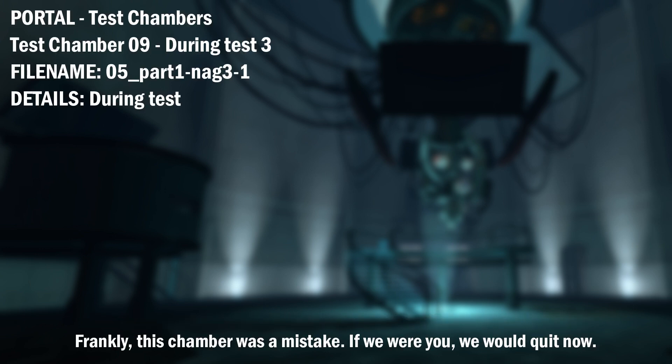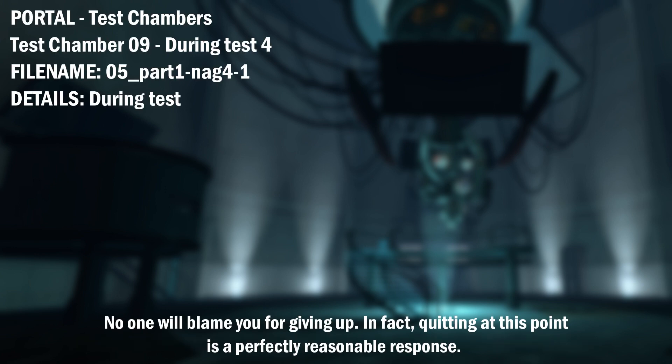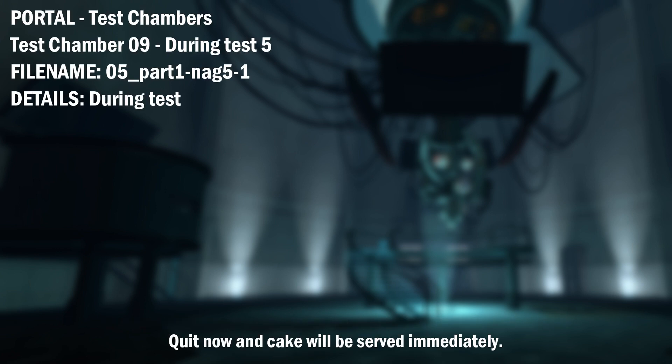Frankly, this chamber was a mistake. If we were you, we would quit now. No one will blame you for giving up. In fact, quitting at this point is a perfectly reasonable response. Quit now and cake will be served immediately.